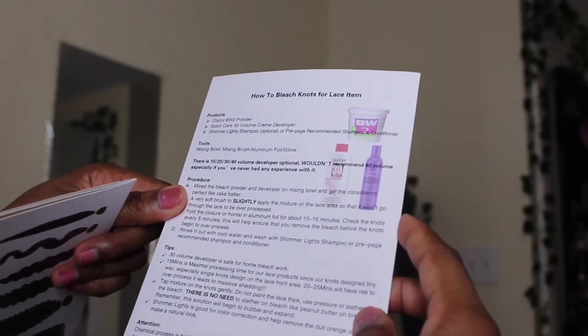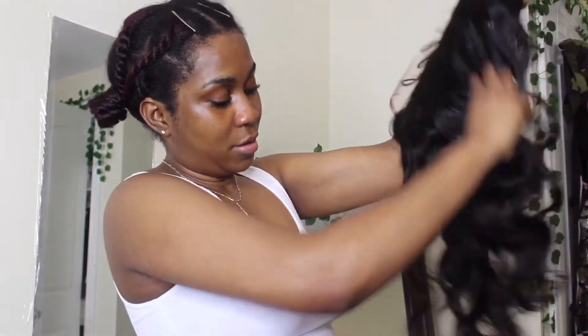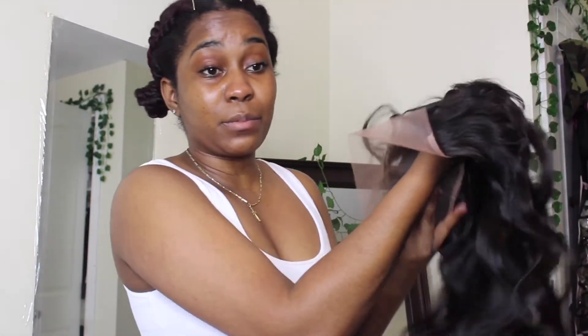They also tell you how to bleach your knots. I got three bundles of Brazilian body waves in lengths 20, 22, and 24 inches, plus a frontal. The frontal is a body wave texture, pre-plucked, 13 by 4, in 18 inches.